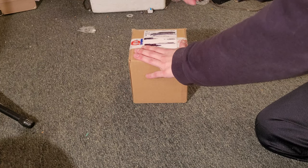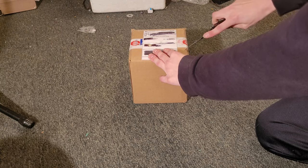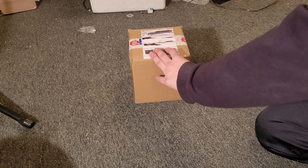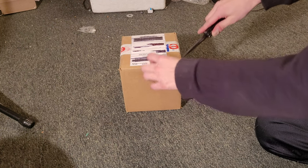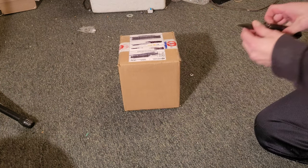I almost did the same thing again — I grabbed the sharp end of the knife with my finger. This one actually got here relatively quickly, despite it bouncing back and forth between Baltimore and D.C. for about a day and a half or so.